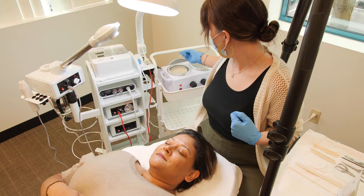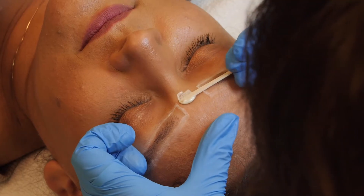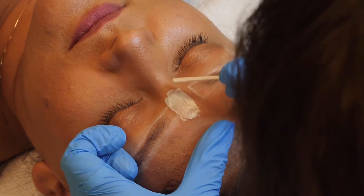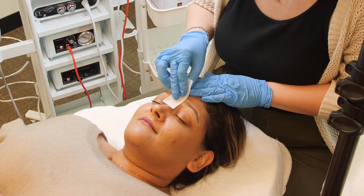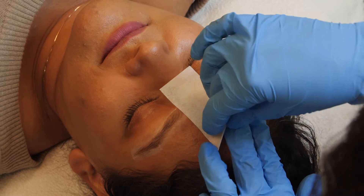Let's turn one brow into two. Start by applying the wax in the middle with the direction of hair growth. Your wax should meet the lines you have created. Apply a wax strip, hold the skin taut, and pull parallel to the skin against the direction of hair growth.